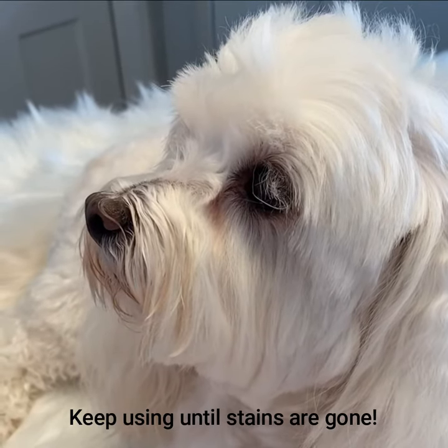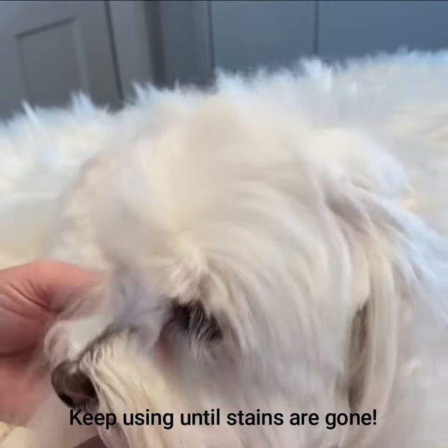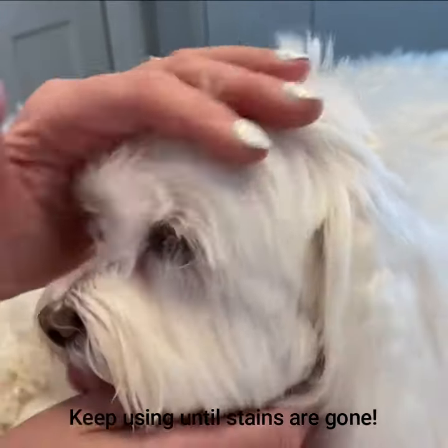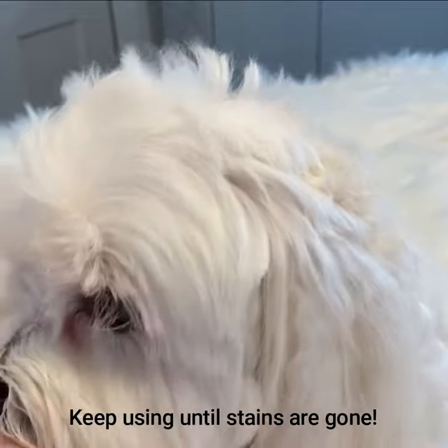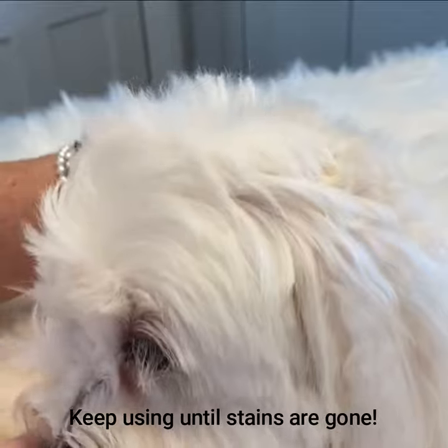This is a maintenance treatment on Teddy's eyes. However, if you are buying the Happy Tears treatment kit for the first time, your dog's eyes may be a lot worse than Teddy's. Please do not despair. Keep applying the treatment every day until the stains have gone.